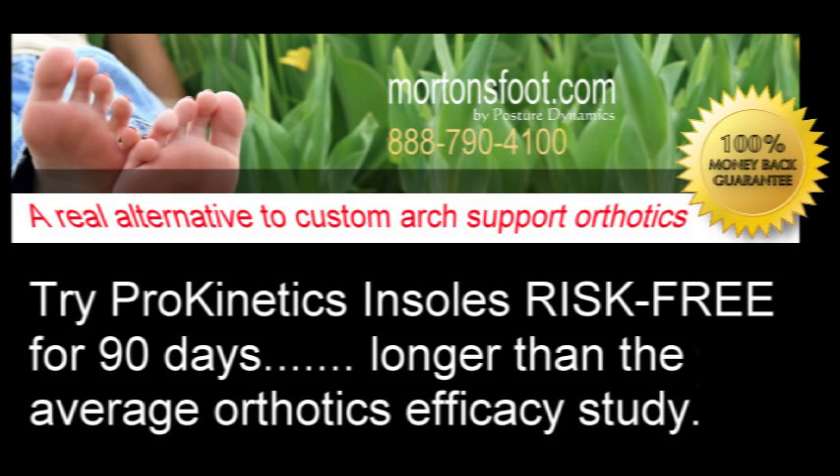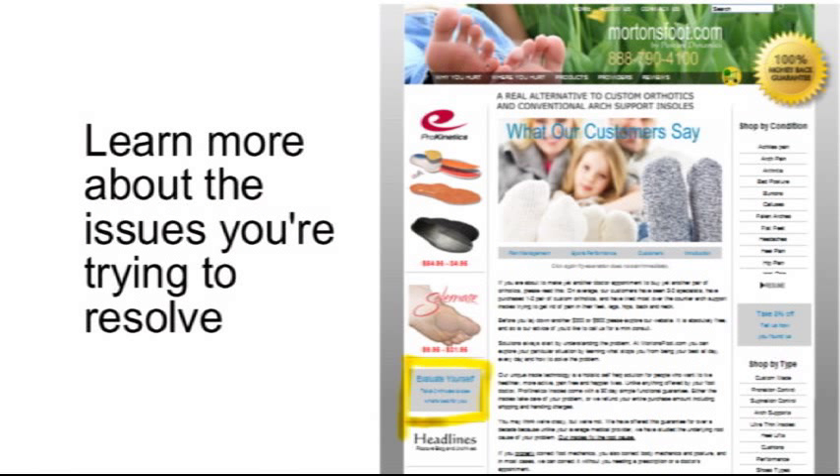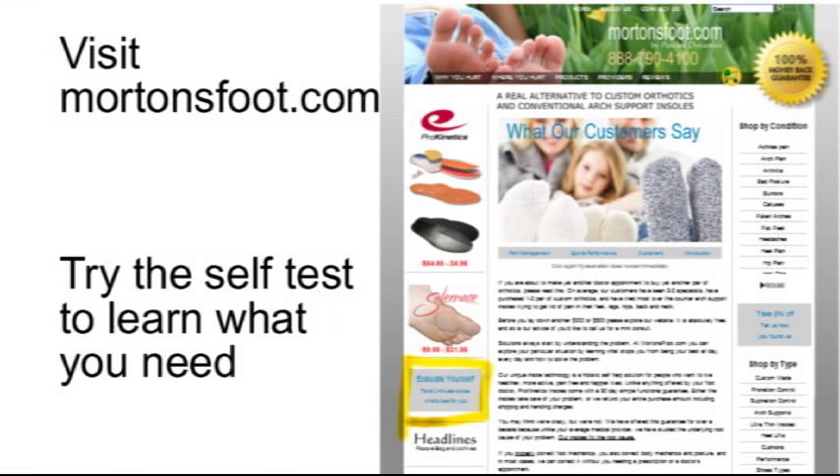We only use arch supports for people who have flexible flat feet, meaning that they have an arch sitting but no arch standing, or we use it temporarily for heel pain, a condition called plantar fasciitis. Even if you think that you need arch supports, I encourage you to try Prokinetics insoles first. Explore our website mortensfoot.com to learn more about your individual situation, whether you have knee pain, hip pain, or foot pain, and take advantage of our 90-day performance guarantee.